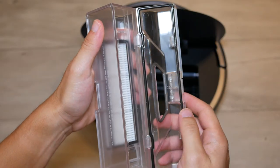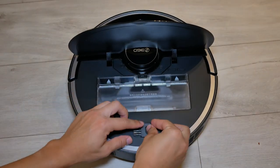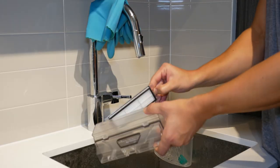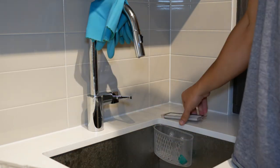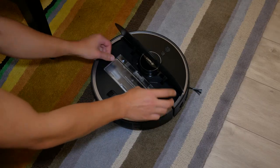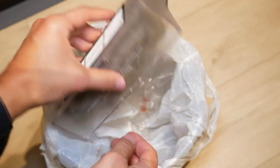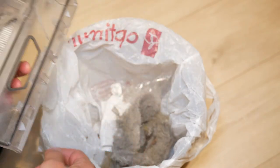Let's talk about maintenance, because for optimal results it's important to have an easy cleaning process. One thing I really like is that emptying the canister and cleaning the HEPA filters was extremely easy. You simply remove the HEPA filter, wash it with water, let it dry, and put it back in. Empty the canister and remove any hair. I found that process very easy compared to other vacuums that require you to untangle a bunch of things. All you have to do is open the cover, take out the bin, and clean it.